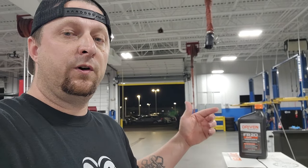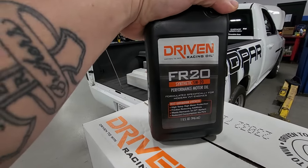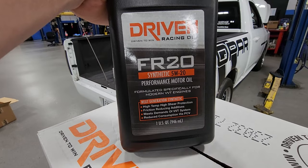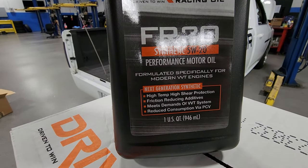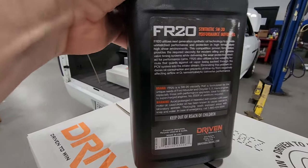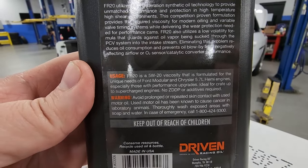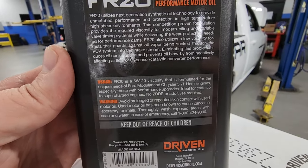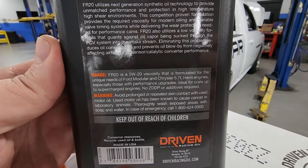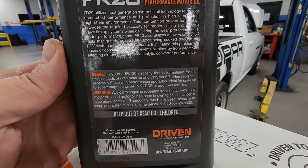I have two versions here for you to check out. So we have a case of what they call the FR-20. This is basically for all of the Mopar Chrysler stuff. It's a 5W-20 full synthetic and this is a next generation synthetic blend, pretty much for all of the Chrysler stuff. If you look on the back here, this stuff has extra zinc that you won't find in most oils nowadays on the shelf. This is basically for the VVT system and all the HEMIs, obviously, with MDS and all that good stuff.